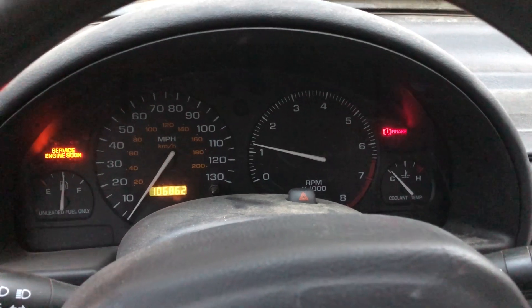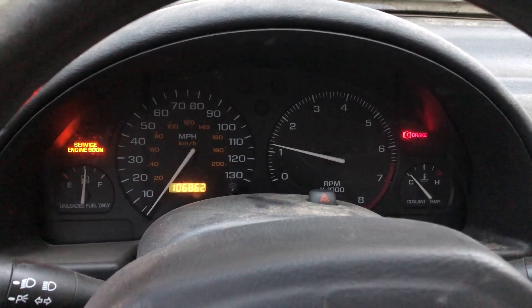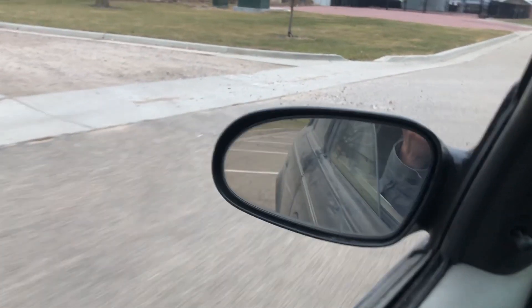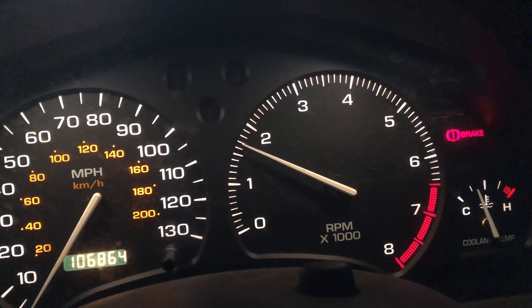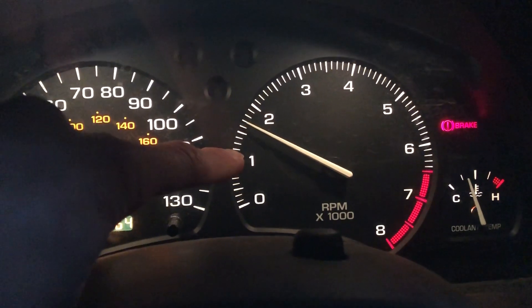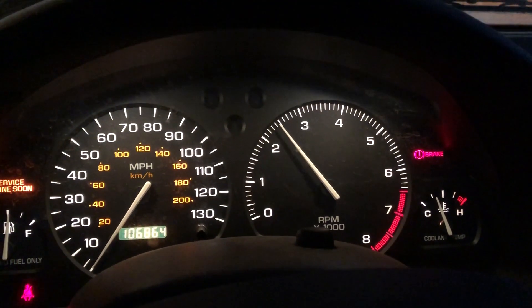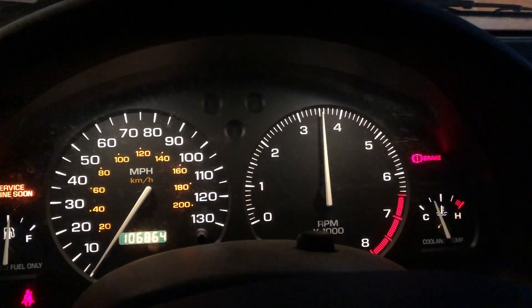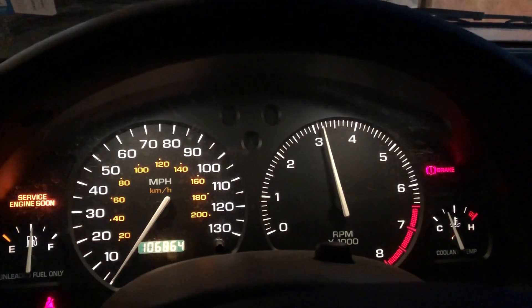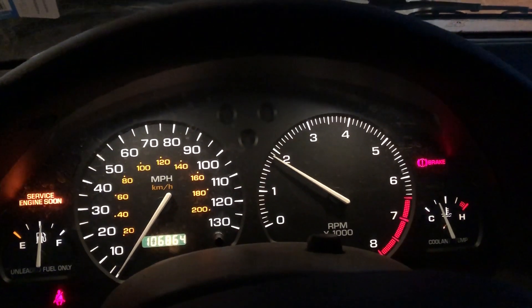It's still making that concerning scraping slash grinding noise coming from the engine, but at least the thing still runs. That is a kind of high idle — usually when it's in park it's at about 1,100. Something was jumping, and it's still idling kind of high.